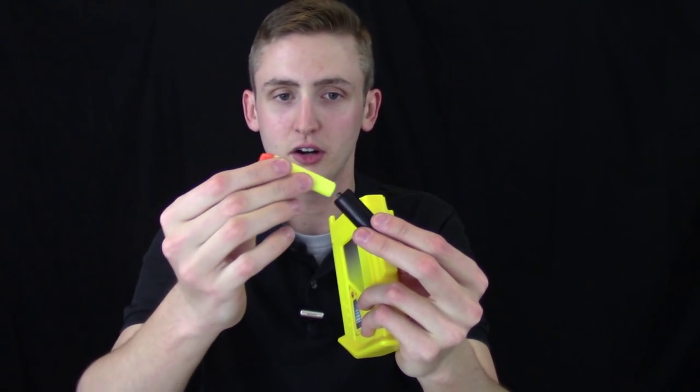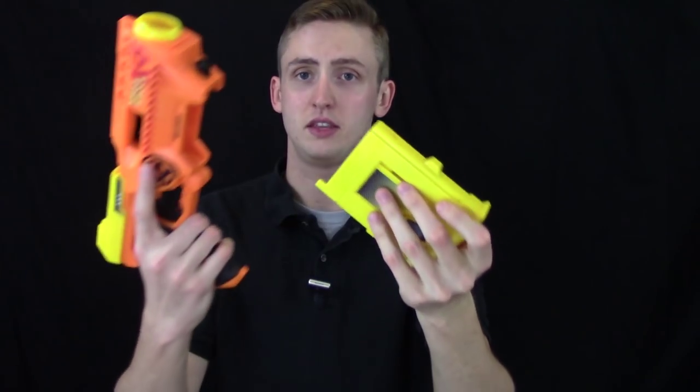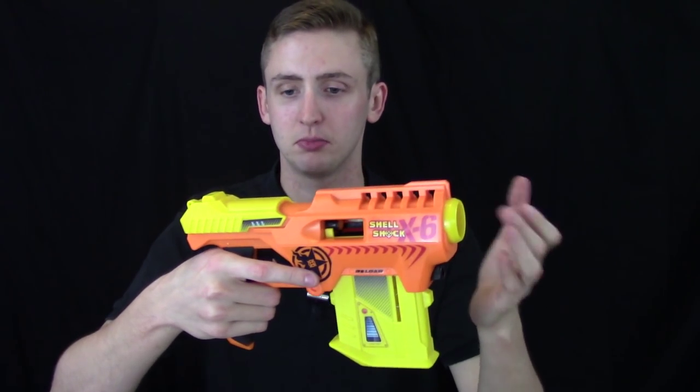To release it, you push on this black button and the magazine will come out. To load the blaster, you place a dart into a shell, then a shell into the magazine, then the magazine into the blaster. Then to chamber that dart and prime the blaster, you pull back and then push forward, and you're good to go.